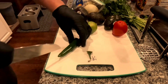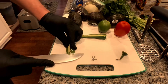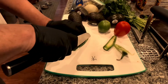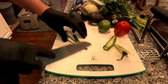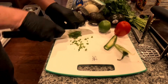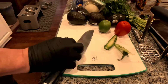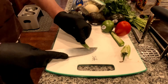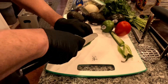I prefer serrano peppers over the jalapeno or whatnot because they have a stronger, more pungent flavor and they kick a little bit more heat. This is for my daughter's friends, so I'm going to keep it a little bit more on the mild side. I'm just going to dice up these green chilies — a nice fine dice, throw it in the bowl. Right here I'm taking out the pith. This is where a lot of the heat is, the pith and the seeds. I'm trying to make this a little bit more on the mild side for the kids.